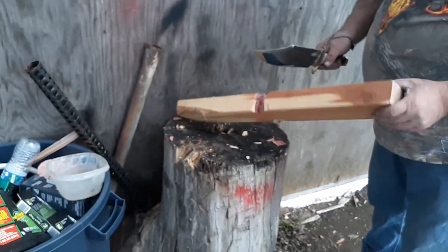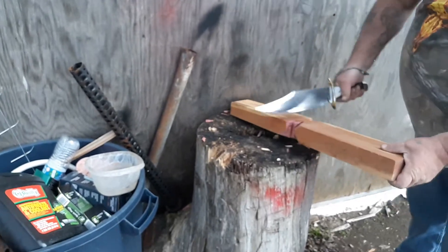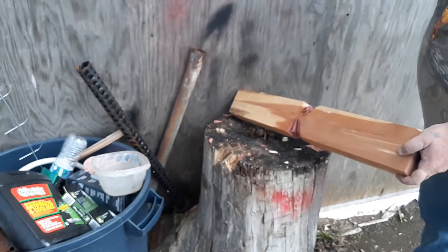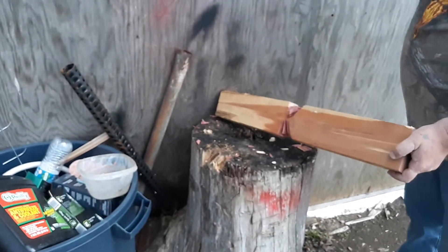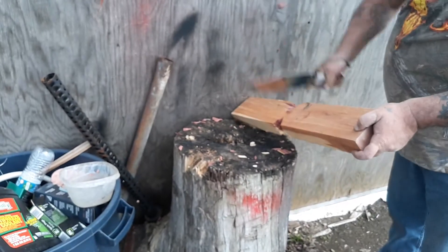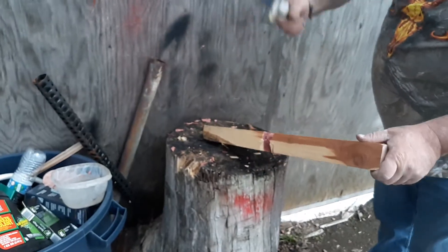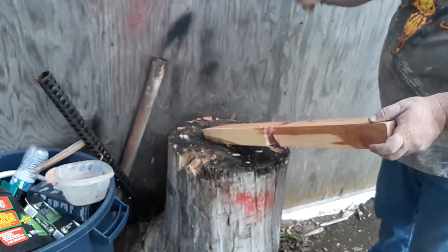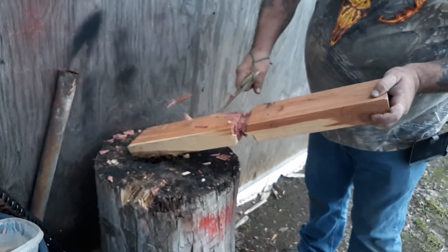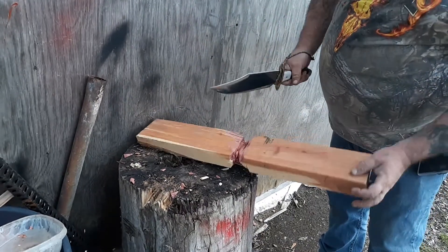It's a cut. There's a knot right there, see it? There's a knot. Figures I picked a knot.